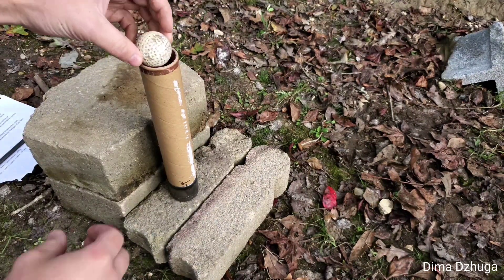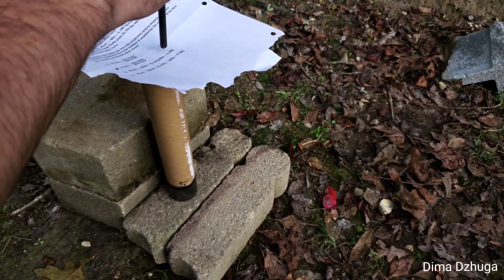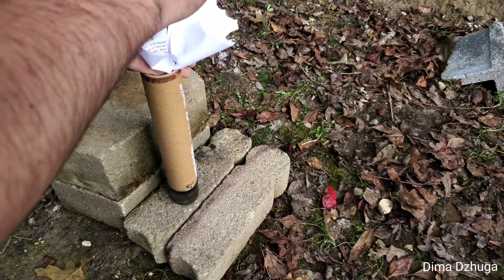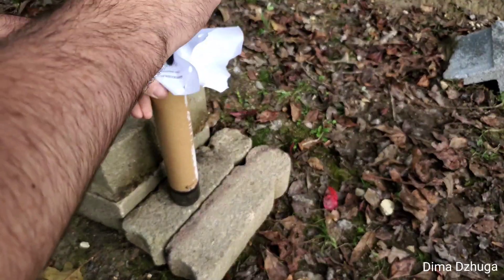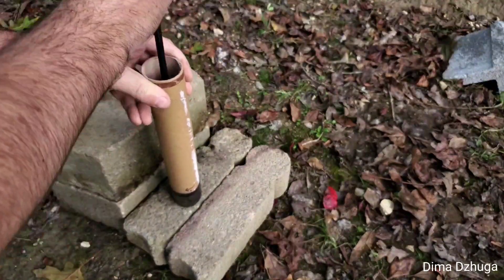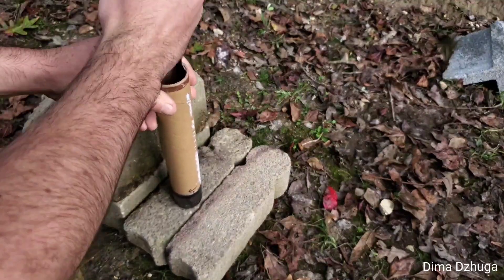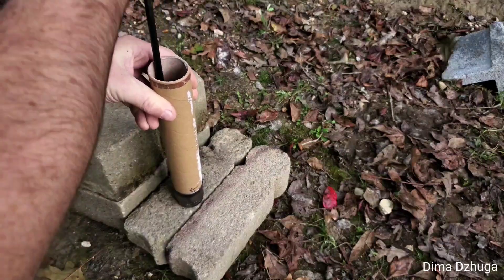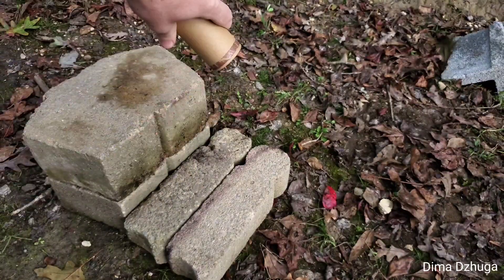What I'm going to do is first put the golf ball in here and then ram this paper in here — this will just be to hold the golf ball in place so it won't fall out. And there we go.